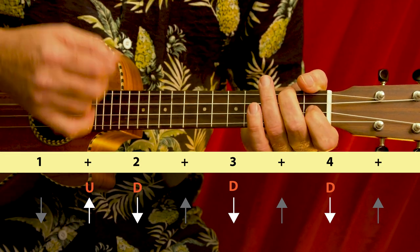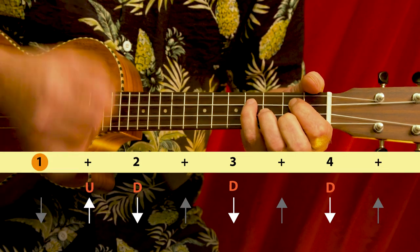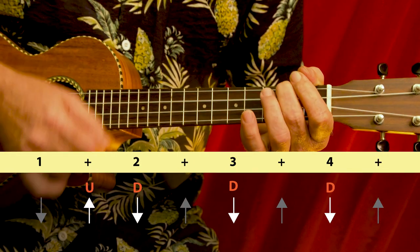One more time: down, down, up, down, chuck, up, up, down, down, down.